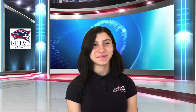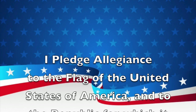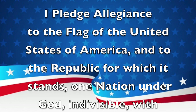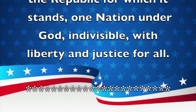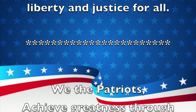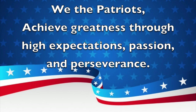Please stand for the Pledge of Allegiance. I pledge allegiance to the flag of the United States of America and to the republic for which it stands, one nation, under God, indivisible, with liberty and justice for all. And now for our school mission statement: We the Patriots achieve greatness through high expectations, passion, and perseverance.